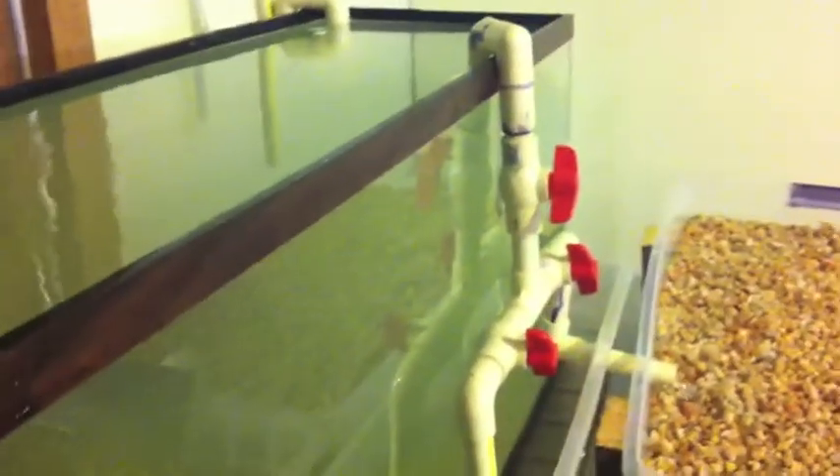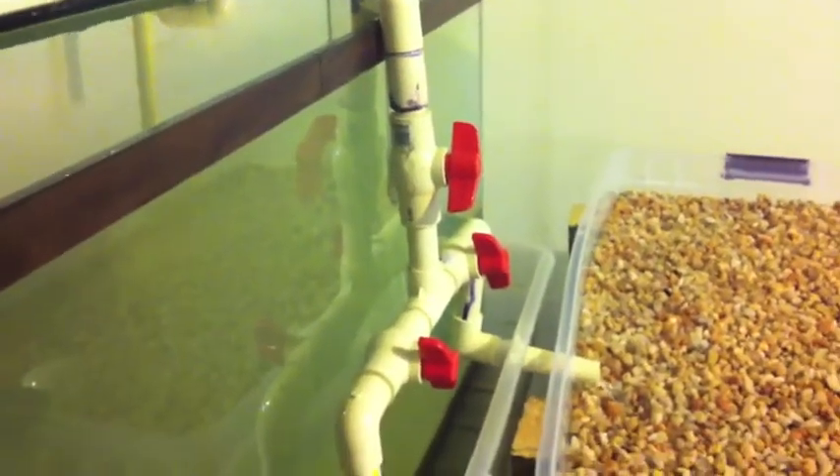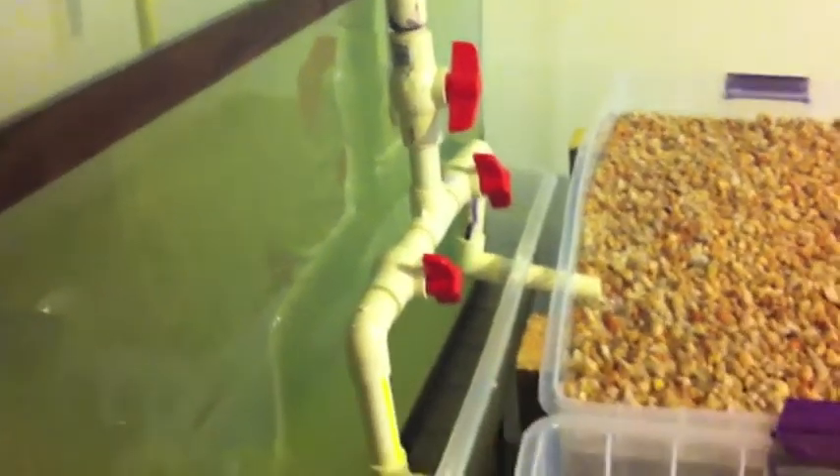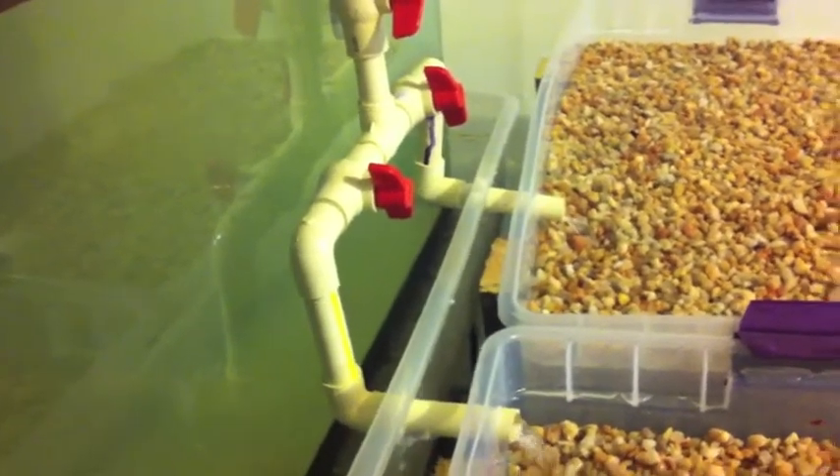The tank is a 35-gallon tank. I have a second tank, but I'm going to do some other things here. This is a gravity-fed siphon. I can turn off the siphon at the top ball valve, so I can keep my siphon but turn off all the water, and then I can adjust the flow individually into each bed with those two ball valves.